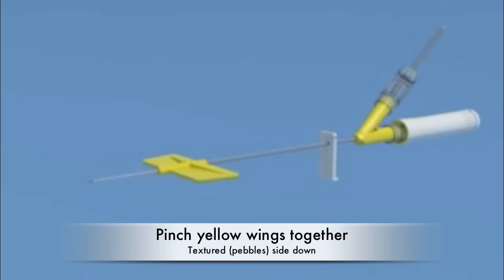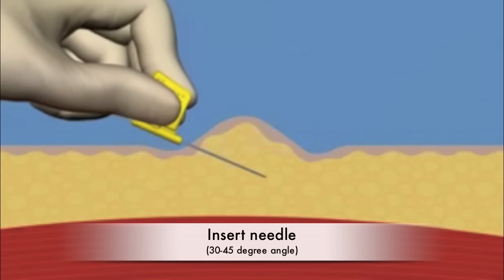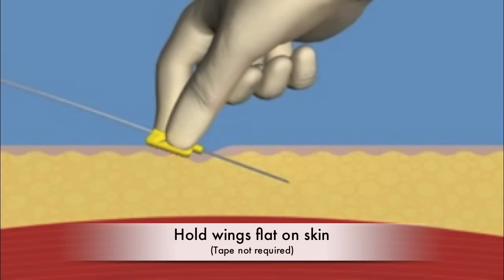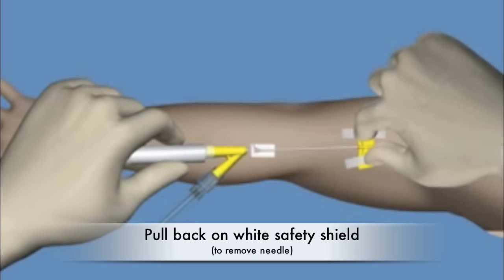Pinch the textured wings on the set together firmly with the bubbles on the underside touching your fingers. Gently pinch the skin at the site and insert the needle at a 30 to 45 degree angle for the full length of the needle. Pull the wings firmly flat on the skin with the textured side or bubbles against the skin. Do not hold the center bar.